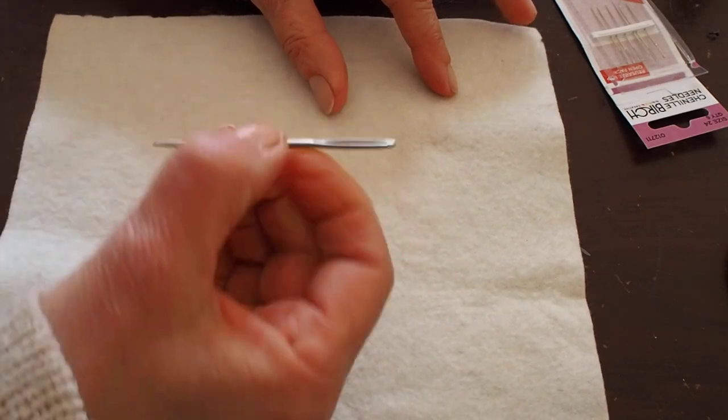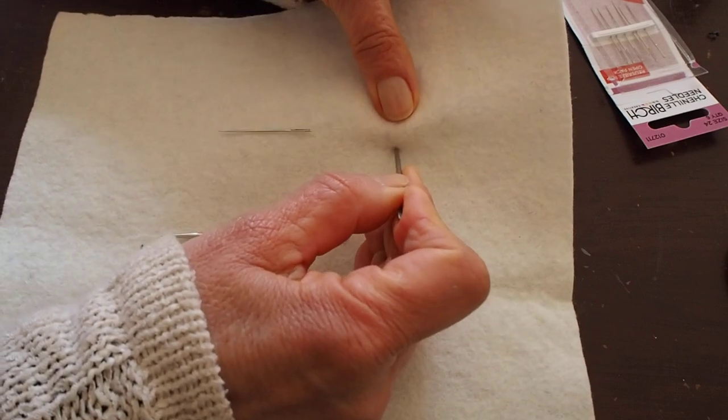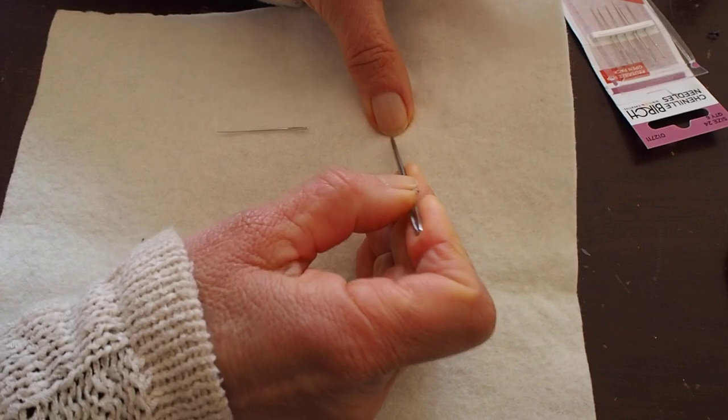Let's try this one. It's metal, large eye, blunt. It's really, really hard to poke through the fabric. It's going to be hard for kids to use.